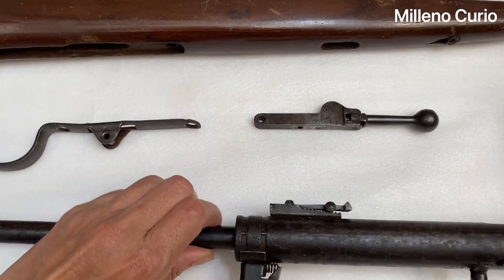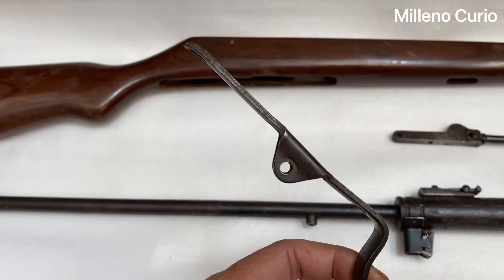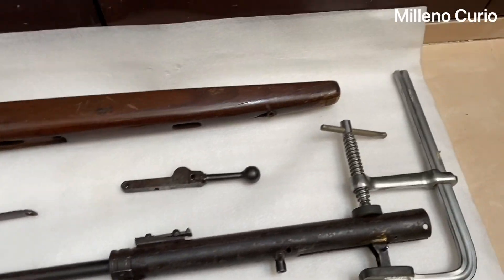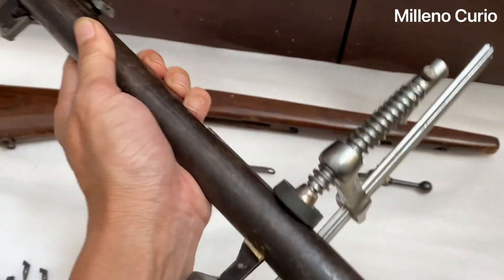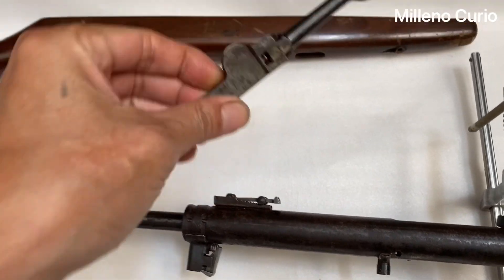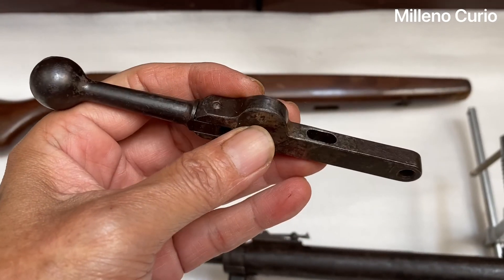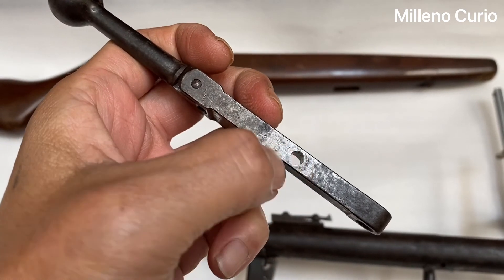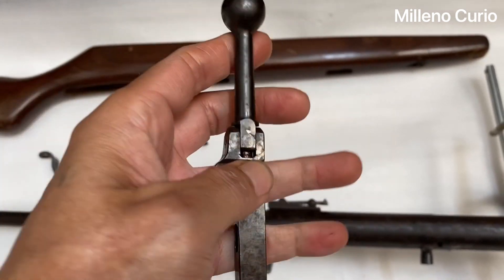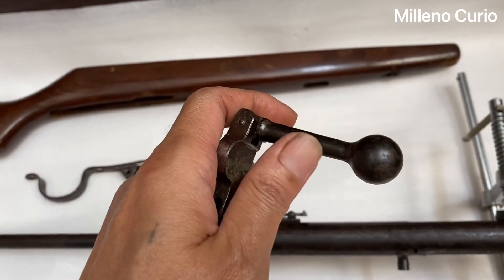This is a hobby I used to do before — I was collecting Lego during my dark age. Hänel has a very distinct cocking mechanism. It looks like a barrel bolt action, but I've cleaned this too. It was missing the screw and the spring over here. It was supposed to be springy, and you can fold this and cock it just like a barrel bolt action gun.